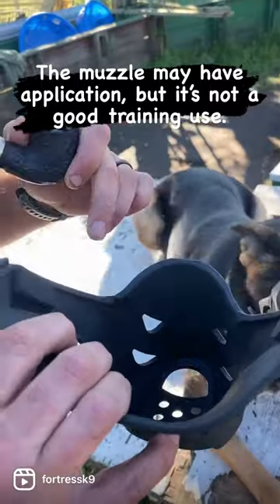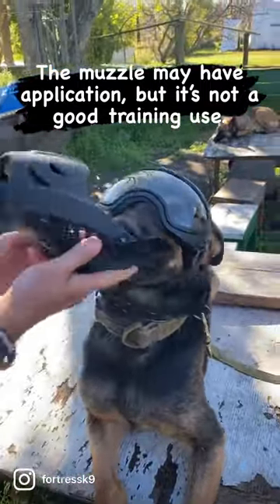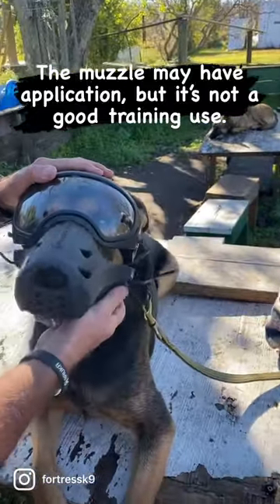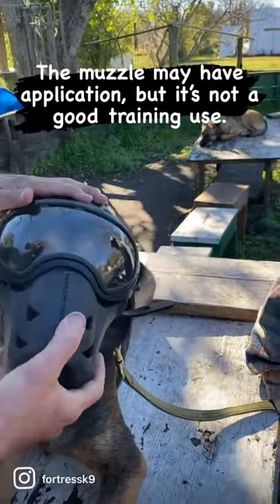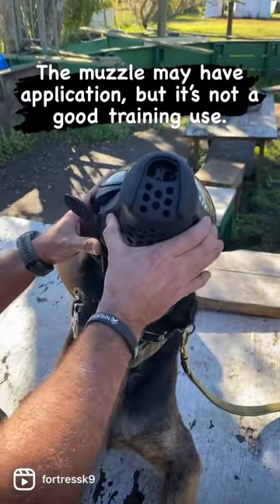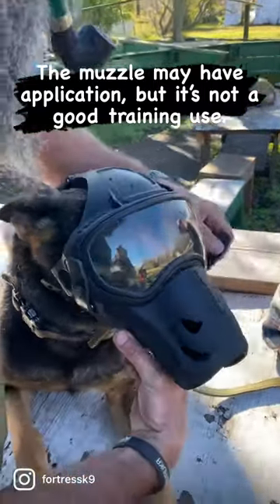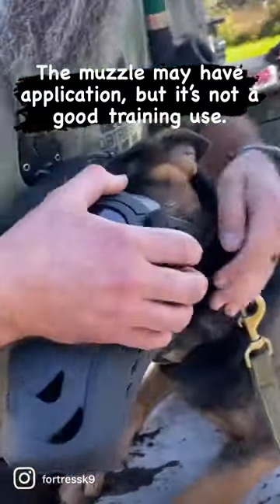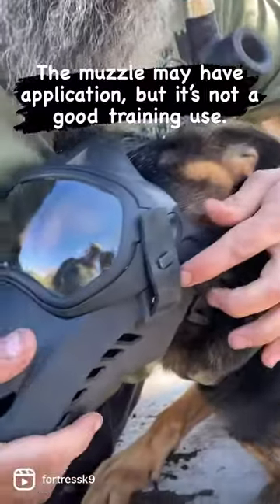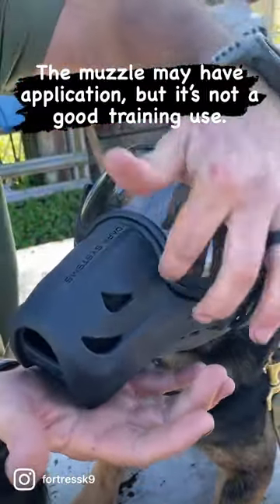There's zero padding on the top of this, and you put this on the dog — she likes you, relax. It attaches here, there are little spots back here — there we go — that kind of lock it in. Those little tabs are in place.